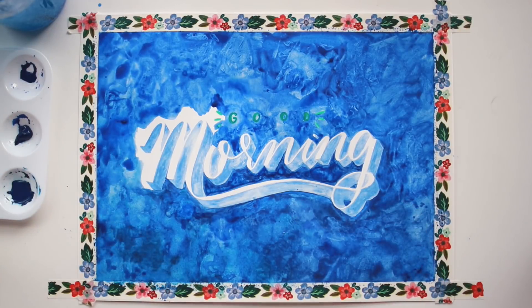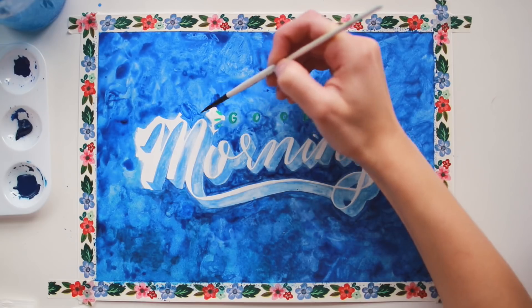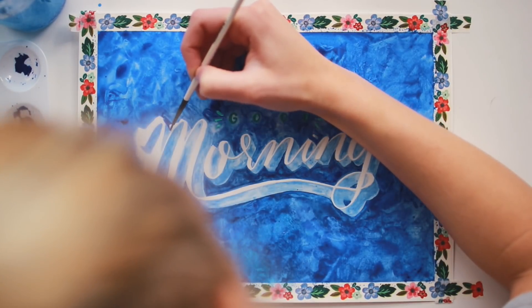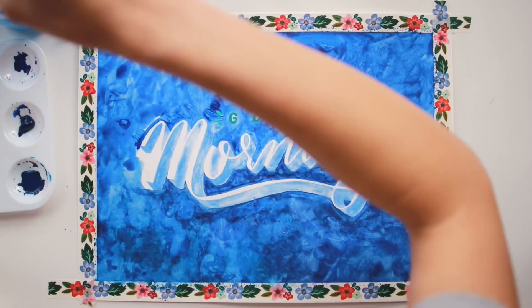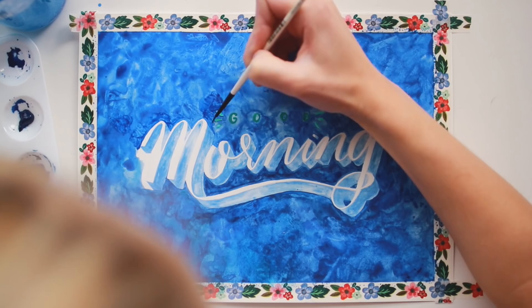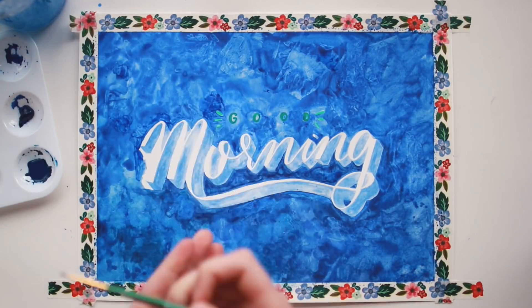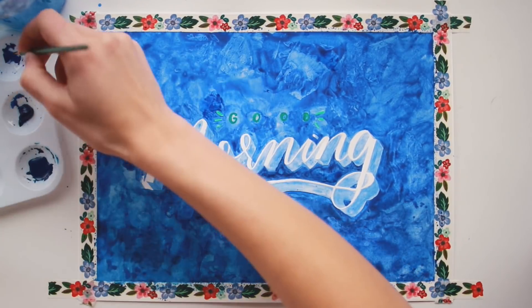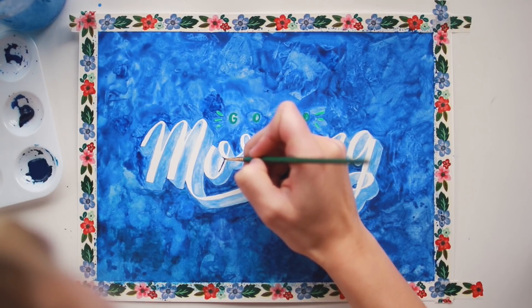Lately watercolor has been my favorite type of paint to work with. I think watercolor is so fun because when you're using good watercolors with good brushes, it's such a therapeutic experience — I just love watching the way the paint moves around with the water, the way it dries on the paper, and how you can layer it up to get different colors and different looks. It's just such a free-flowing medium and I really love that.